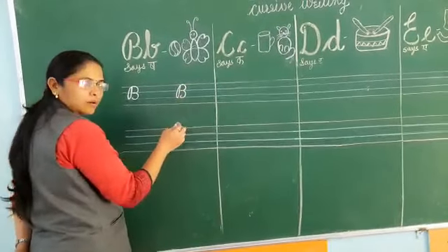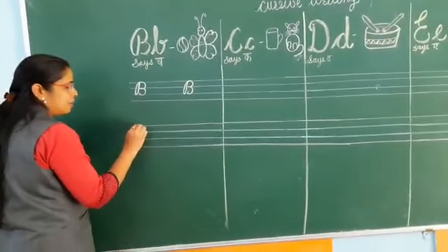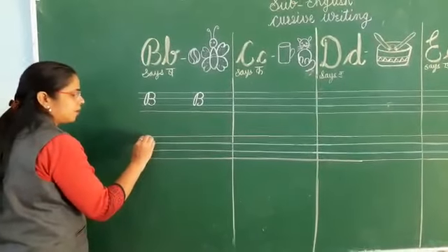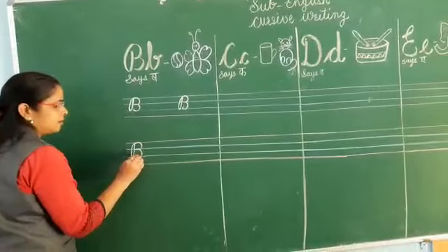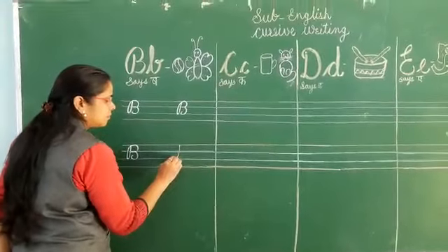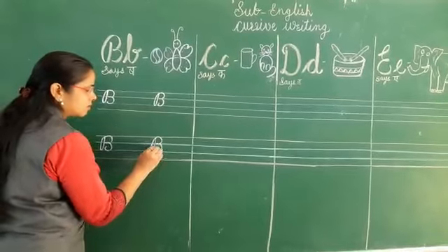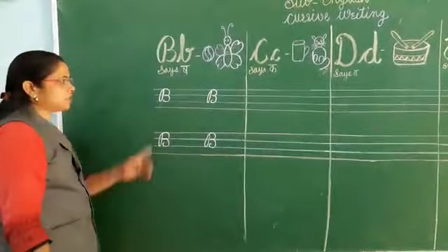B. Now students, we will write B again. You also write with me. Look at it properly, say it and write B. B says B. Go back and draw a curve — two small curves. B says B. This is B.